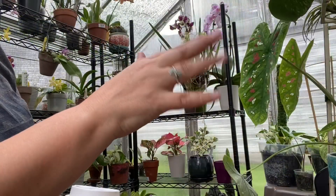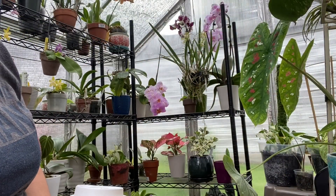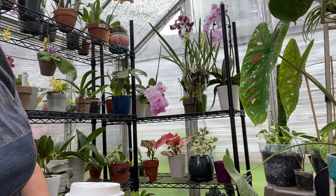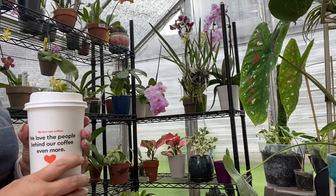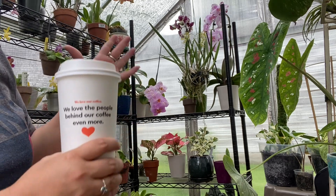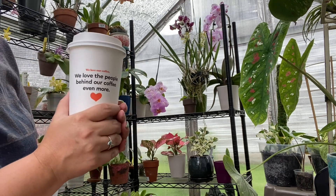Hello everyone, welcome to the greenhouse and welcome to the channel. It's Danny — I'm happy you're here, thanks for clicking. I thought I would sit down in front of the camera with my coffee and chat with you guys a bit.